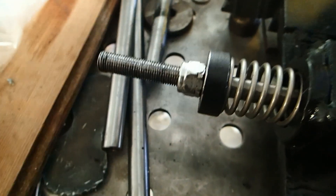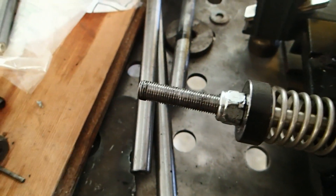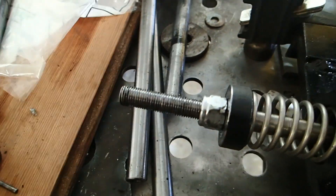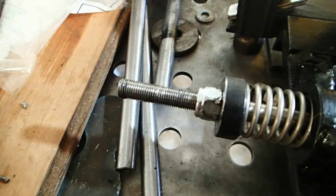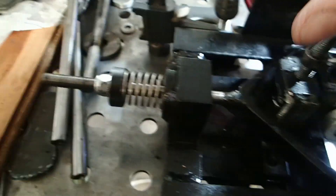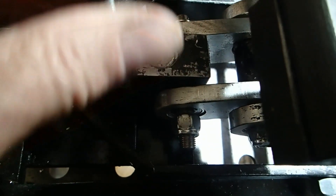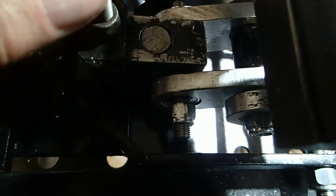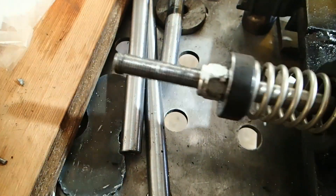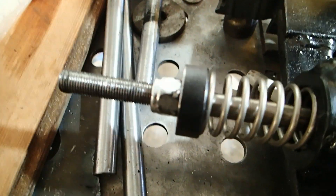If you look here, you'll see that stroke length is only about a quarter of an inch. But when it's all the way down — when that block is down all the way — you can see that stroke length is out there, over five-eighths of an inch.